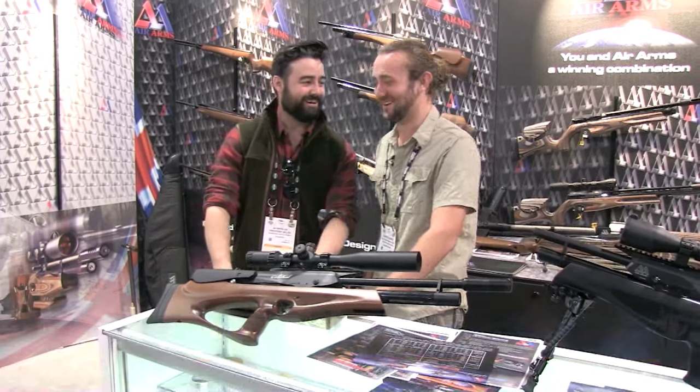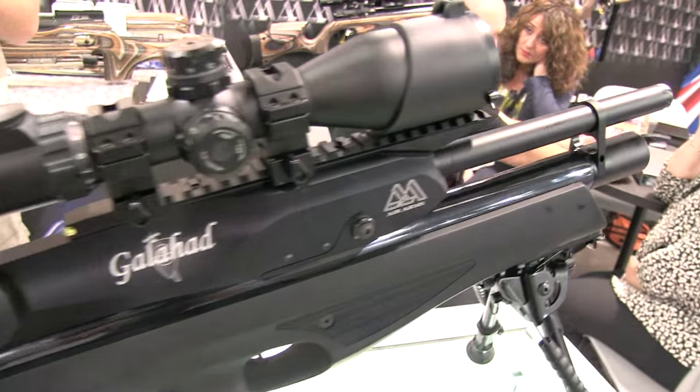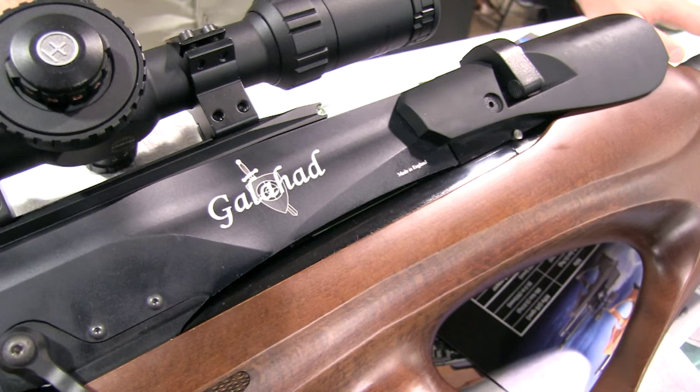What do you think of the show? It's massive — it's huge. I'm getting lost so often. I'll be completely honest with you — I didn't like it at first because I'm not used to a bullpup. I'm used to a conventional rifle.